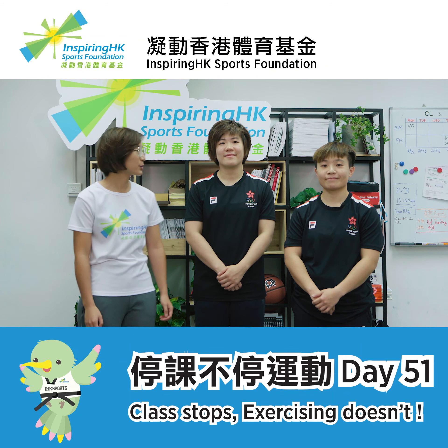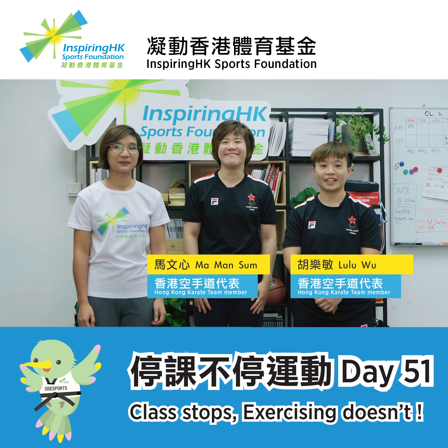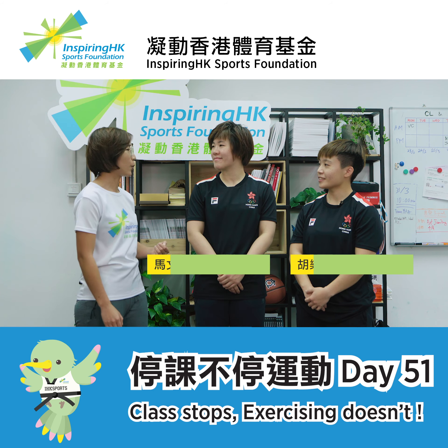Hi everyone, today we're happy to have the Hong Kong Karate Team members here with us. Hi, I'm Man Sung. Hi, I'm Lulu Wu. So when I watch karate, I notice free fights and routine. What is the difference between them?